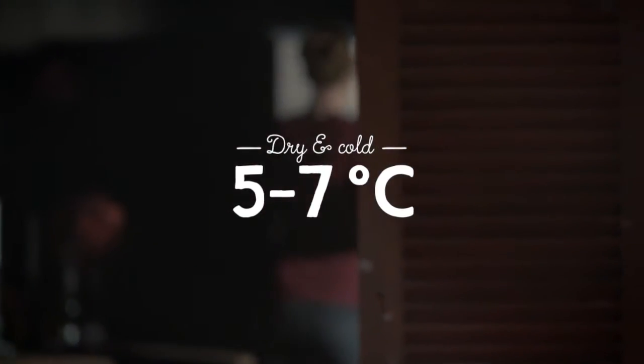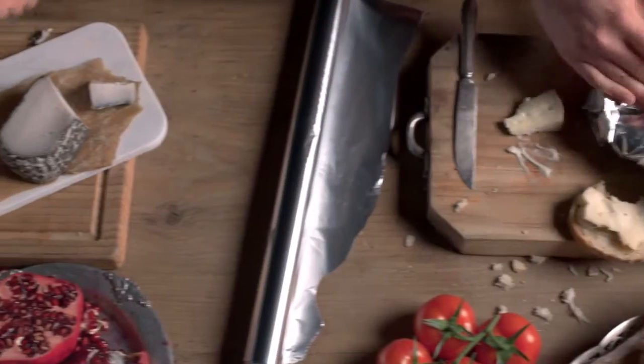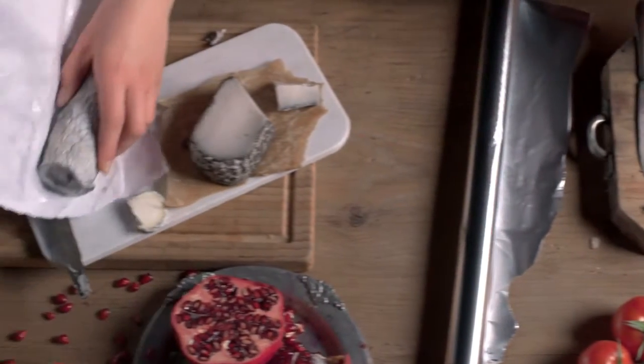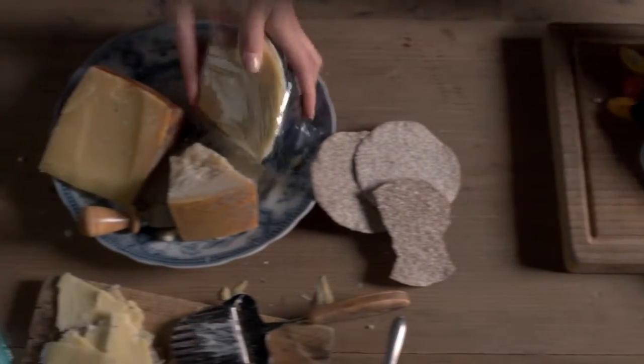When storing, cheese should be kept in a cool, dry environment. Bear in mind that smelly cheeses can impart their flavor to other foods, so wrap them accordingly. Typically, washed rind varieties give off less flavor when wrapped in aluminum foil, whilst goat cheeses breathe better when stored in paper. Most other cheeses can be wrapped in plastic wrap.